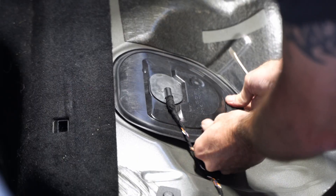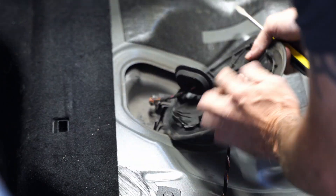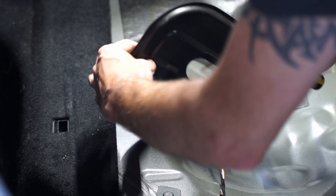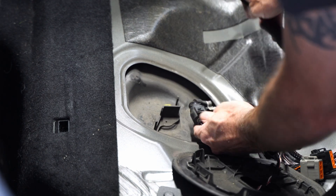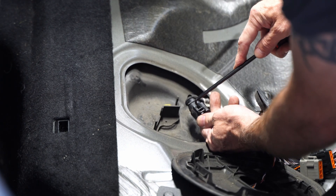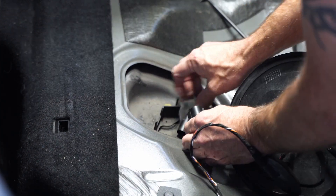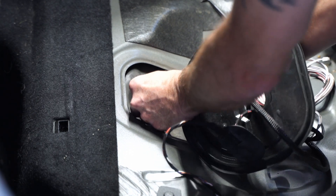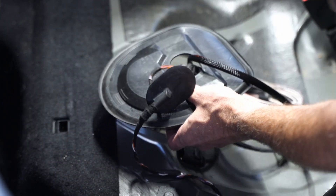The Haldex controller plugs are underneath the rear seat on the driver's side. You can pull out the bottom of the rear seat and get into that little compartment where the wiring is. You'll see there is a harness plugged in together right there. The other side — the passenger side — is the fuel pump. This is the Haldex controller. What we're going to do is disconnect this plug and basically plug the Vanderveer Haldex controller in-line into it. I'm going to run the cables into the back behind the seat.